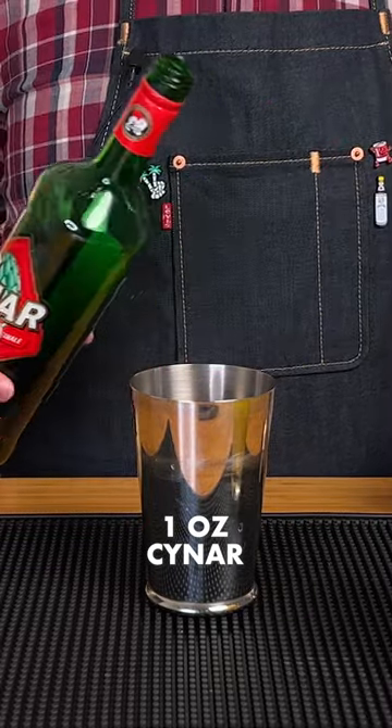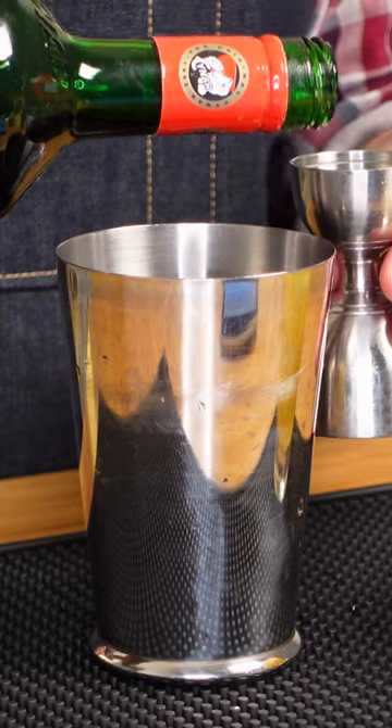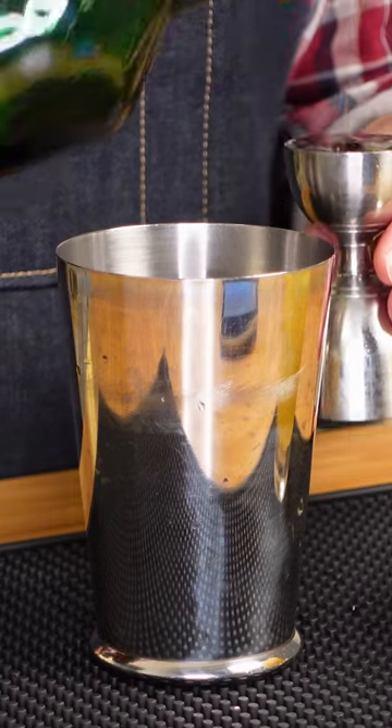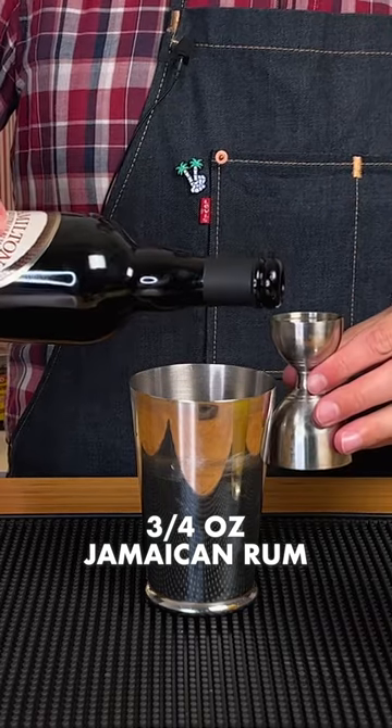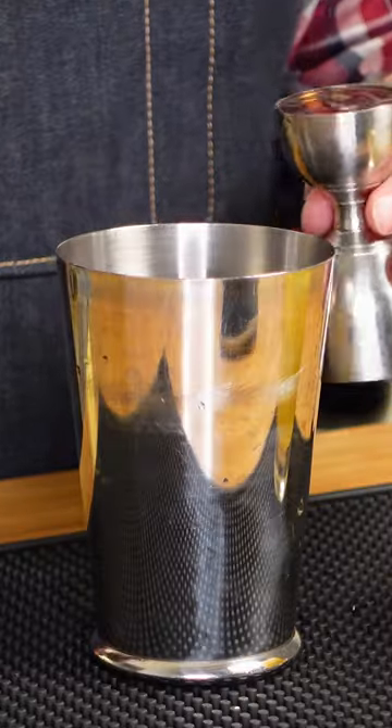If you're interested in learning more about how to use Amari in cocktails, check out my Amaro Daiquiri video after finishing this one. And lastly, we're adding just three quarters of an ounce of Jamaican rum — I'm going to go with Hamilton Potsdell Jamaican Black.